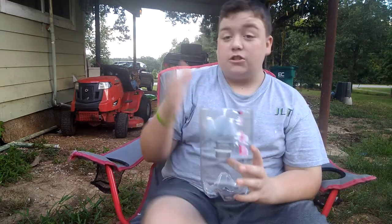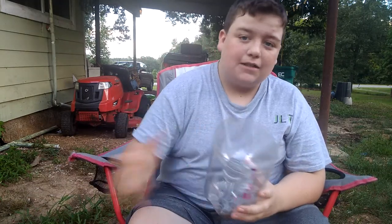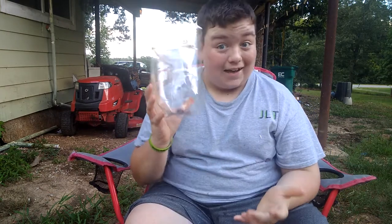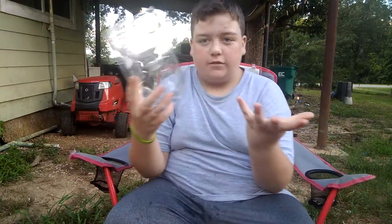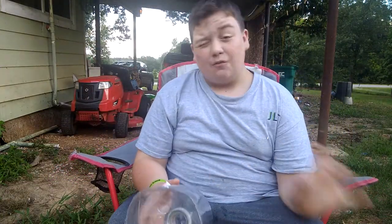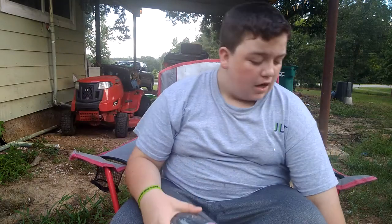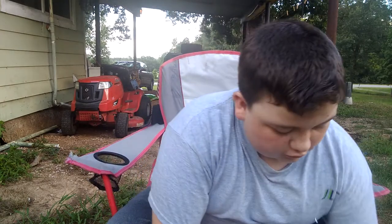I'm gonna show y'all a couple I've already made — these actually already have bait and stuff in them. Hopefully in the next couple days I'll be making a video testing these fish traps. All right YouTube, I'm back. This is the one y'all just saw me make, and this first one I'm gonna show you is the same bottle and everything — the only difference is it has some bait in it and I made a little cord.